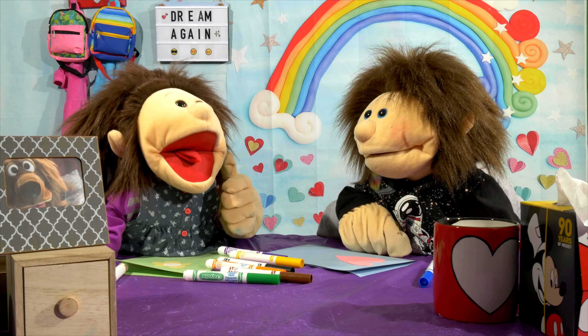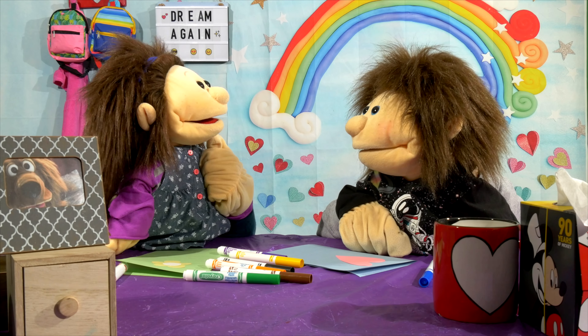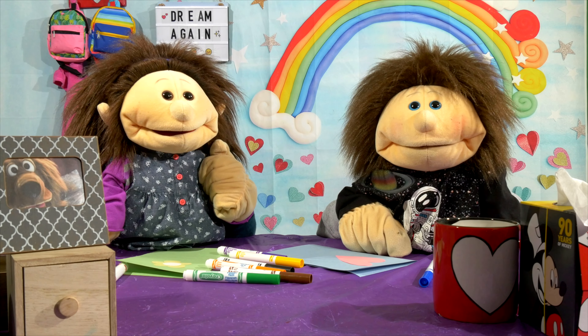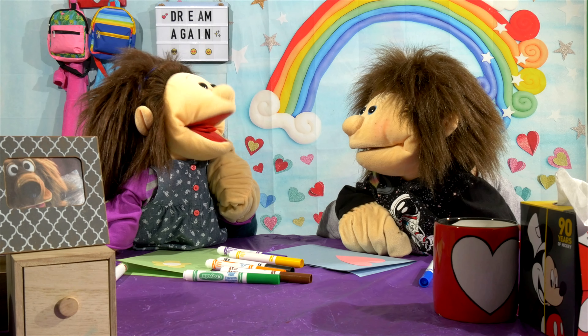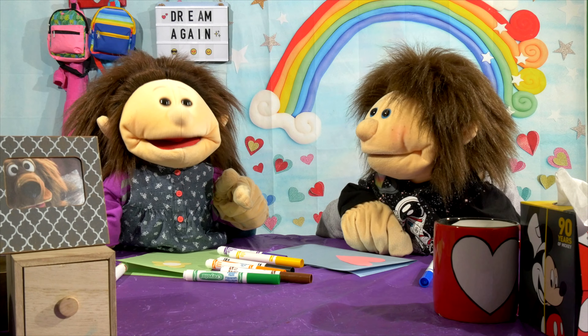Mom, mom, mom, mom, mom, mom, mom! Noah looks a little confused, but I bet you guys know why I was doing that. Do you know why I was doing that?